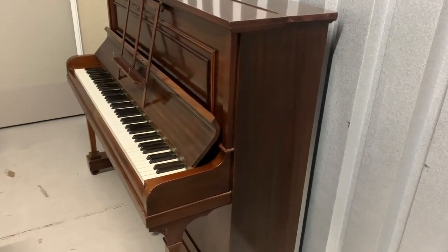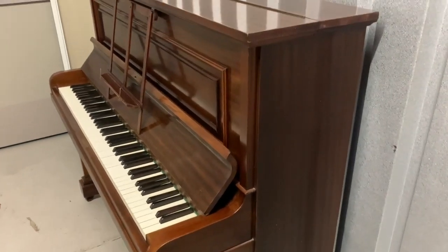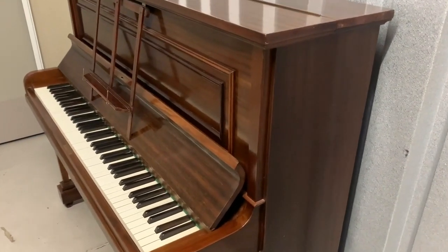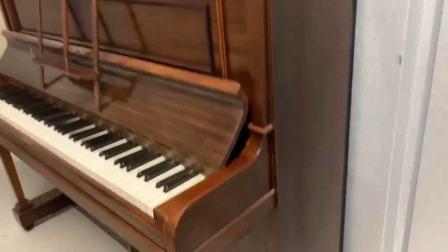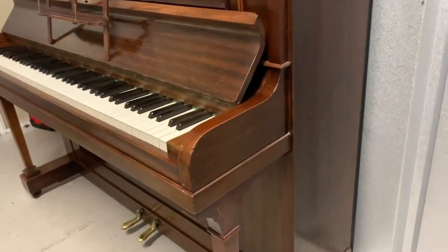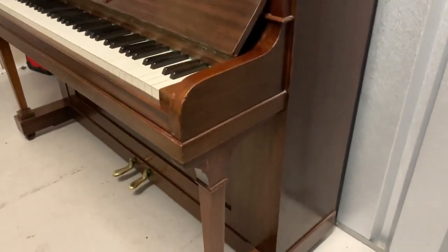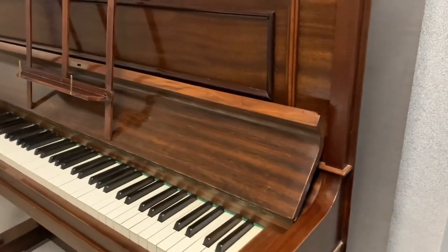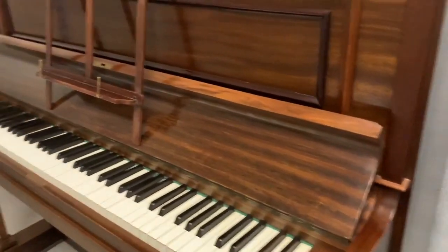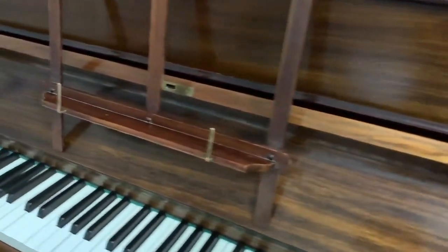Hello, this is a Strohmenga upright piano made in about 1927. It's a piano that we reconditioned in 2003 on behalf of a client who bought it elsewhere, and it's coming to stock because it's a part exchange. She decided to go for a new upright piano — a new Kawai K500 — and this has been the piano since that time, well used and studied on, so it's a reasonable quality piano.